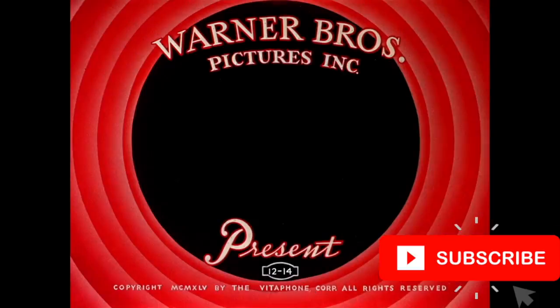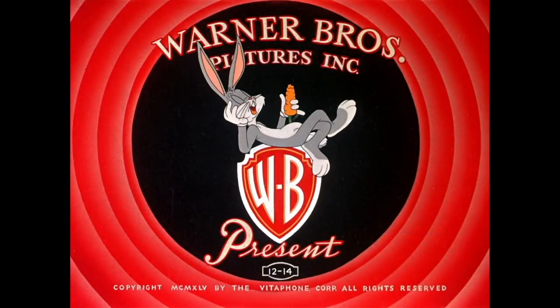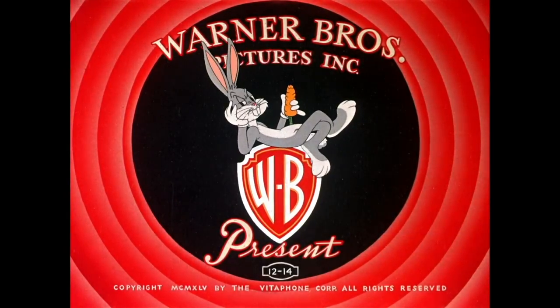Welcome to another Looney Tunes review video. If you're new to the channel, consider subscribing as it helps out the channel. Give this video a like if you do like it.